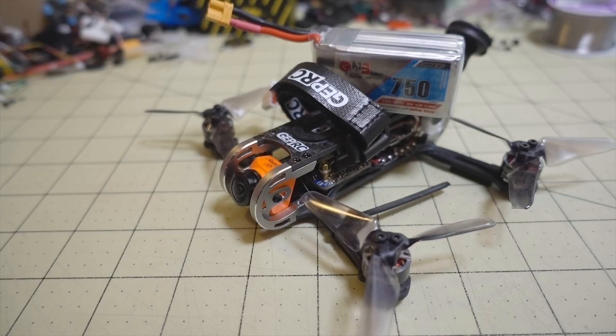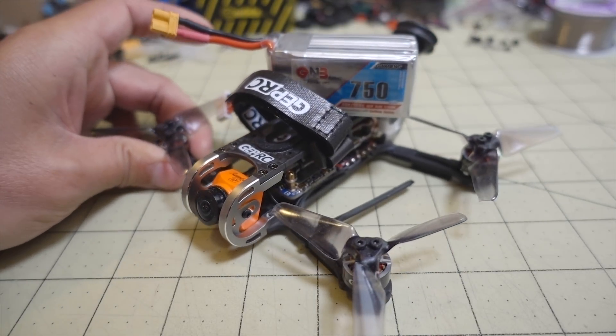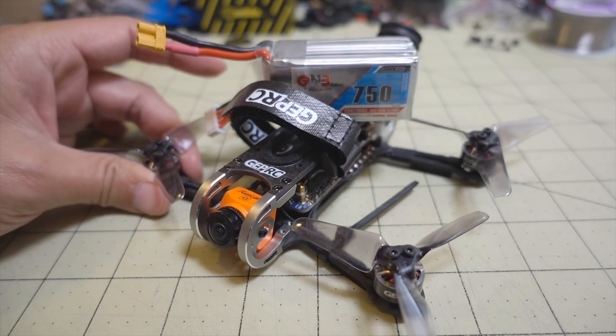This is a follow-up video to my original review video on this guy — the GEPRC CX-3 Signet, a very nice 3-inch micro. I'll put a card in the corner and link down in the description to the original video.